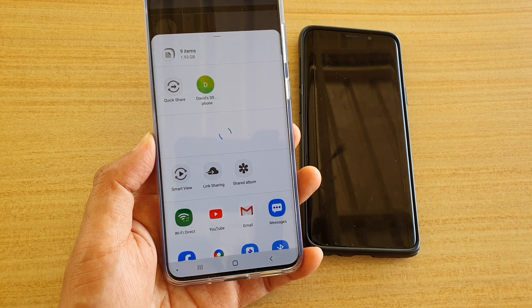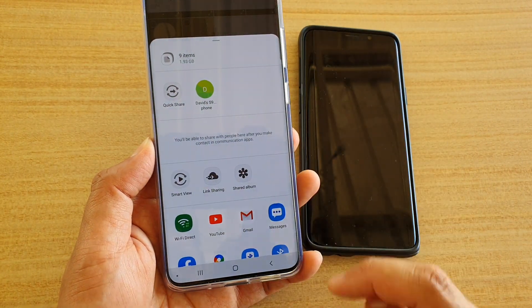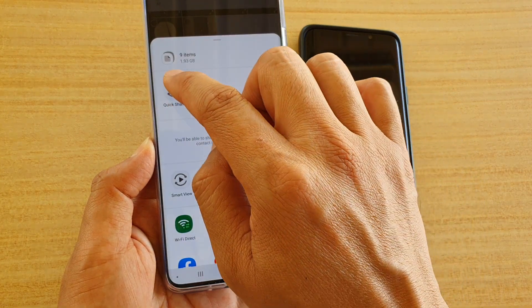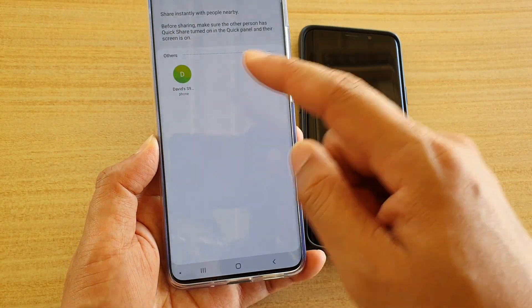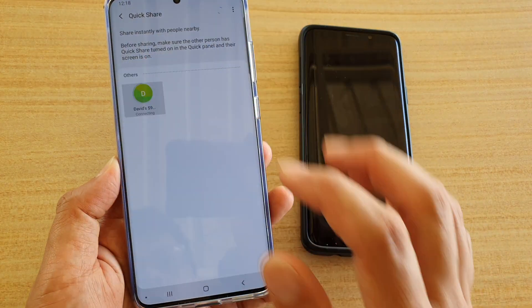Tap on Share, then tap on QuickShare — or you can simply tap on the device name right here. If you tap on QuickShare, it will show you a list of all the available devices that you can select to share. I'm going to choose this one here.